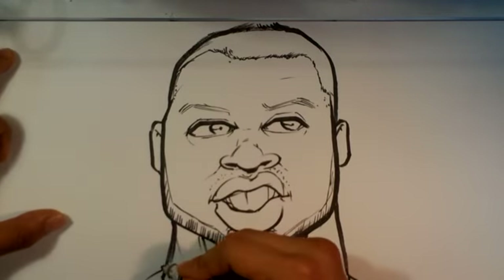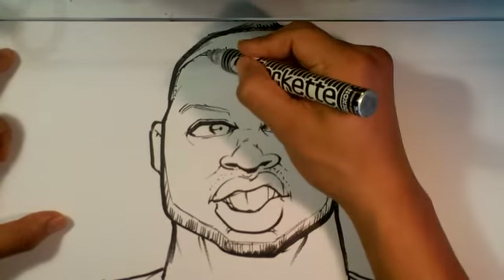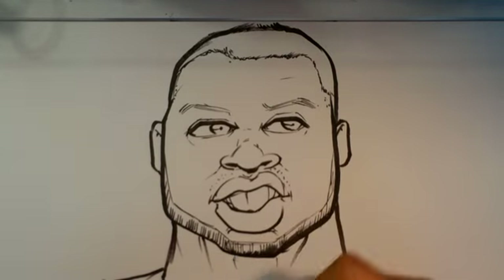Let me see if there's anything else I wanna do. Maybe add some more shoulder. And that is — let me look at that. A little bit more right here in the throat. That's it.